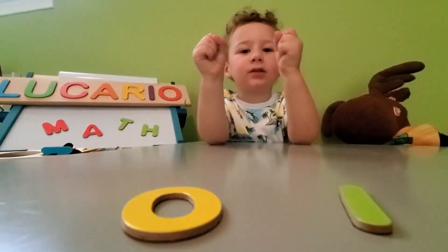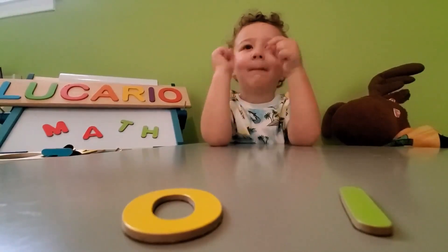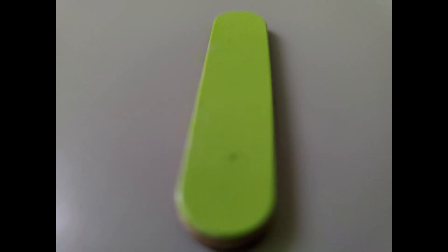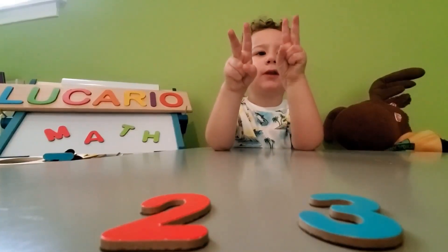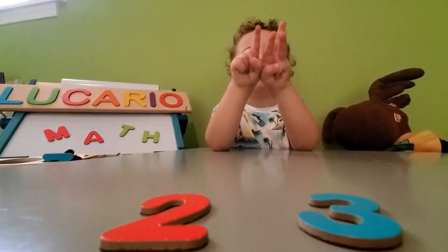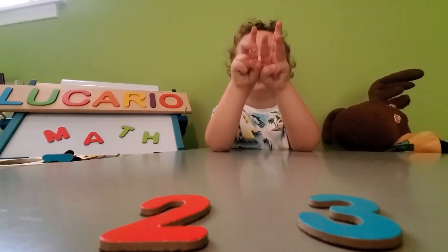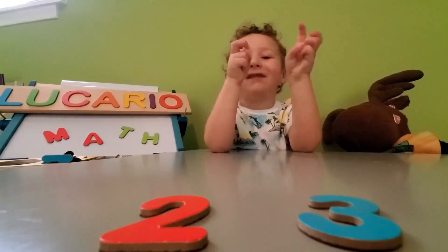Yiselle's turn, plus one — make one. One, two, plus three — make one, two, three, four, five. Five.